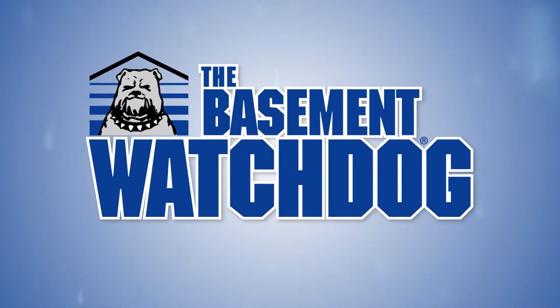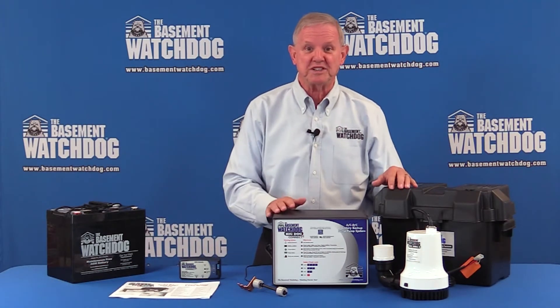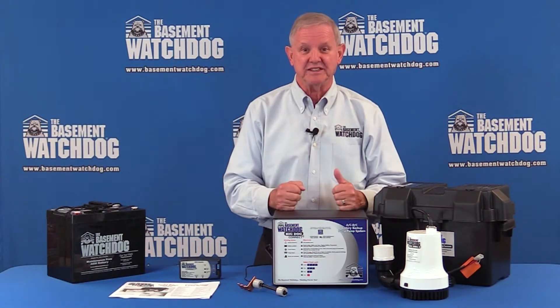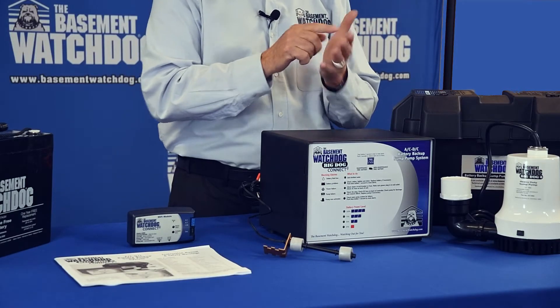Hi, I'm Alan Shulman, founder and CEO of Glentronics — we're the folks that make the Basement Watchdog battery backup sump pumps. Today I'm really excited to show you what we affectionately call the Big Dog, the top of the line of our system.